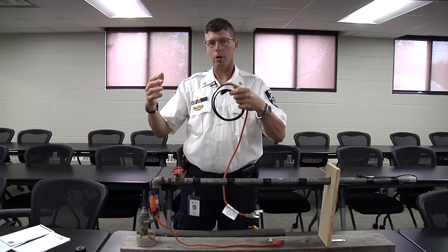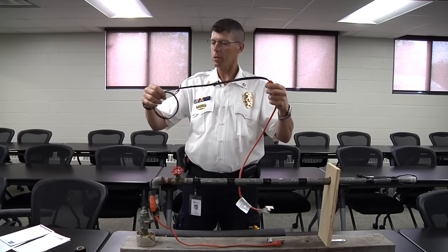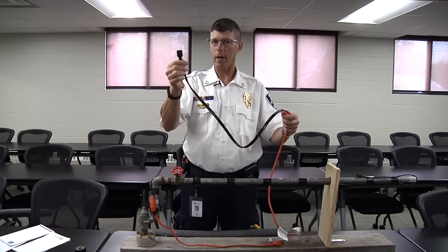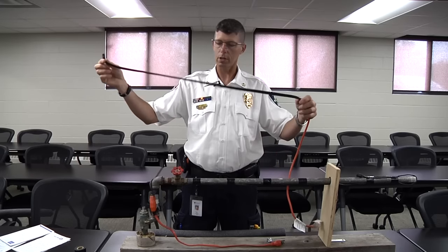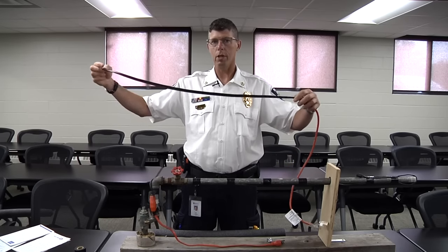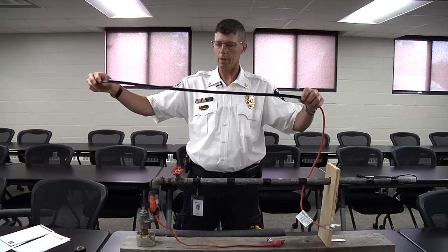The metal-jacketed type is bought in bulk and can be cut to the length you want. The pre-cut type already has the end on it, which is very important — it has to have that end to keep it from shorting out. This is the smallest run you can get, three feet, but they go up to 20, 30, 40, or 50 feet depending on the length of water pipe you need to cover.